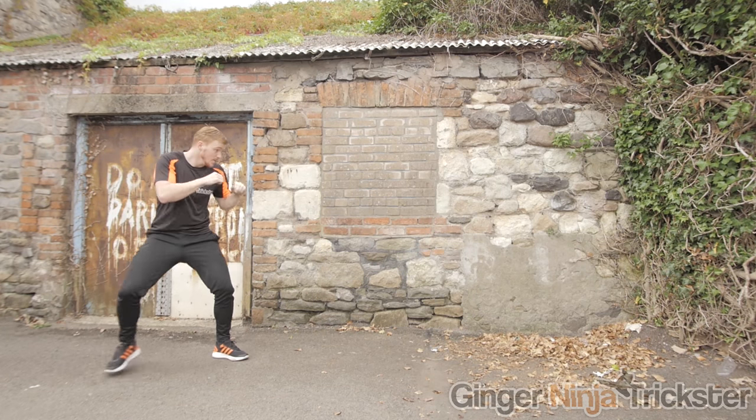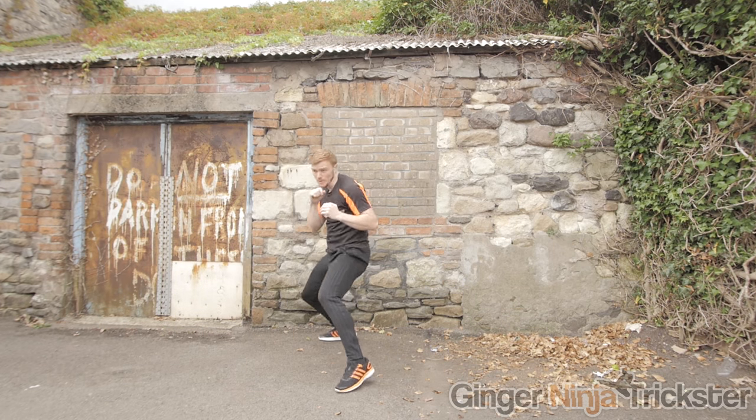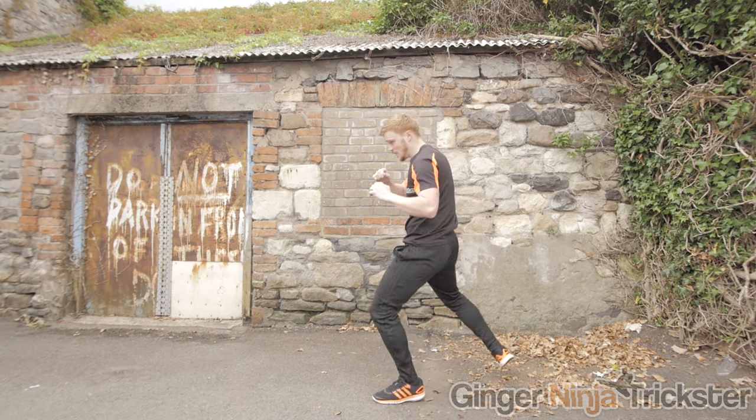The disadvantage of shadowboxing can be that you have to be able to visualise an opponent moving, attacking, defending, etc. So imagination is key. Some people struggle with that to begin with, but with practice and development in all other areas, over time you will keep improving and reap the rewards from shadowboxing.